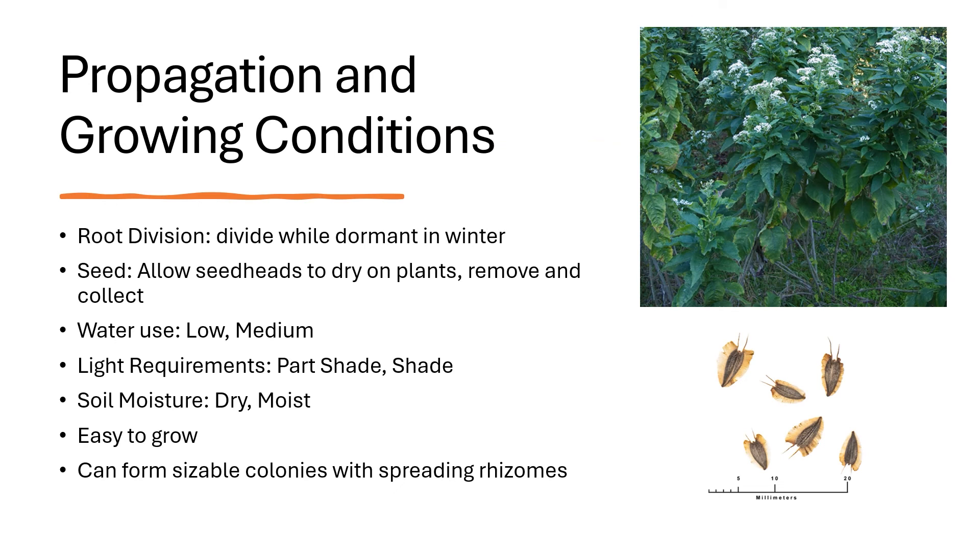There are a couple different ways to propagate frostweed. The first is to divide the roots while they're dormant in winter. The second is to collect seeds — allow the seed heads to dry on the plants, then remove and collect them. The photo at the bottom right shows that.